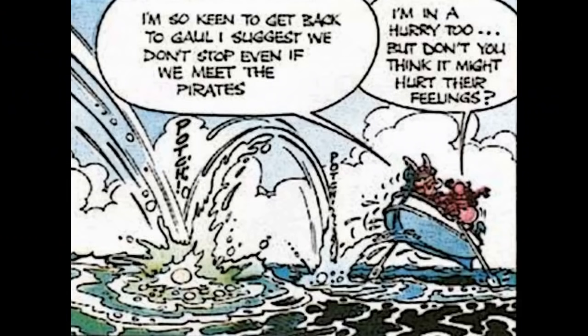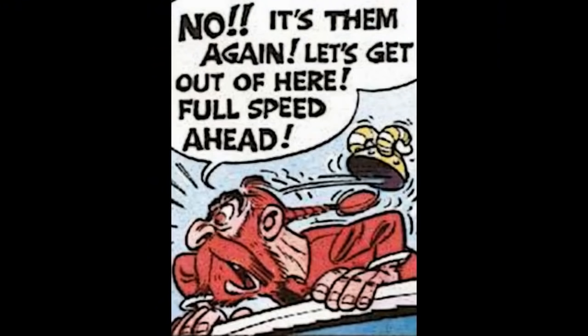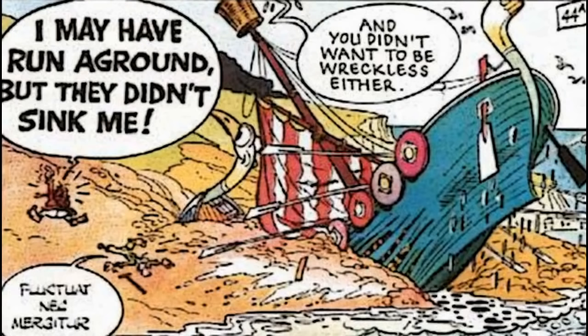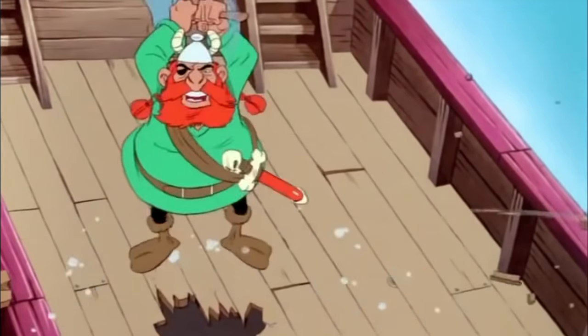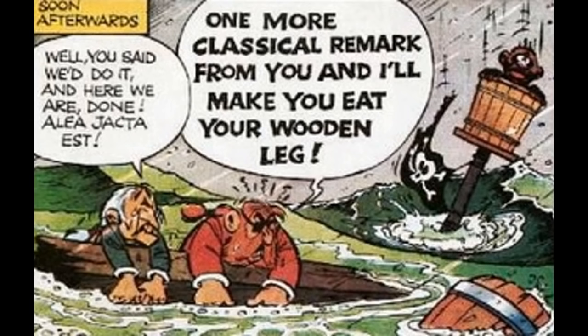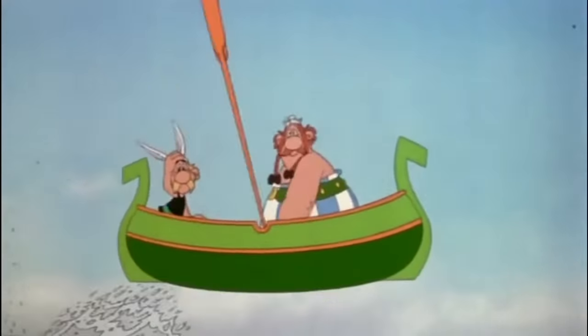On the way back to Gaul, our heroes are spotted by the pirates. Redbeard orders his crew to speed away as fast as possible, resulting in the ship crashing onto an island — the captain still considers this a victory. In the film, as soon as Asterix and Obelix are sighted, he grabs an axe and sinks his own ship. This moment actually occurred previously in Asterix and Cleopatra, and again in Asterix at the Olympic Games.